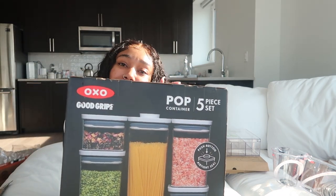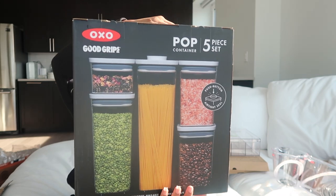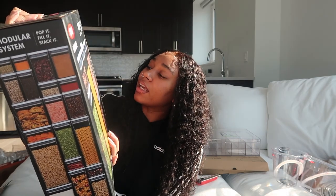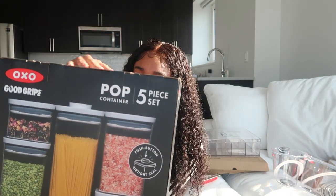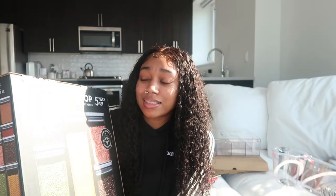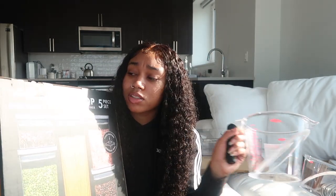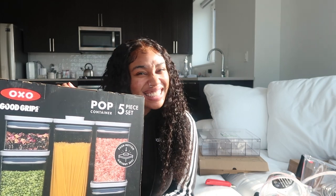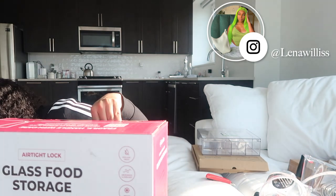I also got these pop containers — they came in a set of five. You just push the top to open them. I'm not going to open them right now, but stay tuned for my kitchen update to see me fill these up. These are also OXO Good Grips, so apparently that's a good brand and I'm excited.